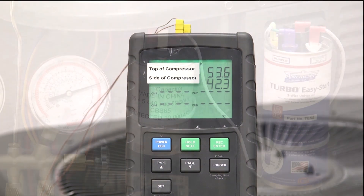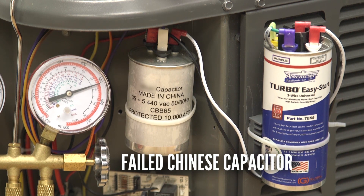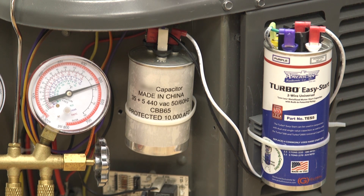Through our research and development for the Turbo Easy Start 5, we have learned that when a motor run capacitor fails, the compressor will continue to operate until the thermostat shuts the air conditioner off. Ordinarily, the compressor will not restart later. However, when any capacitor-based hard start kit is used, the compressor will restart, albeit without a motor run capacitor. I will demonstrate that here with this failed Chinese part.